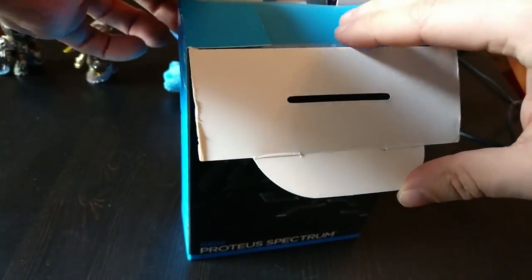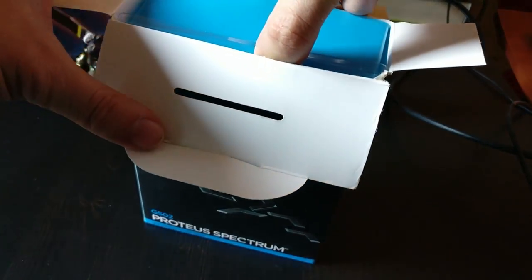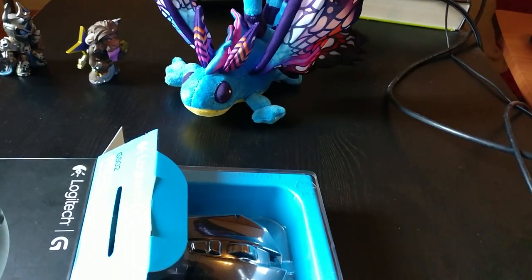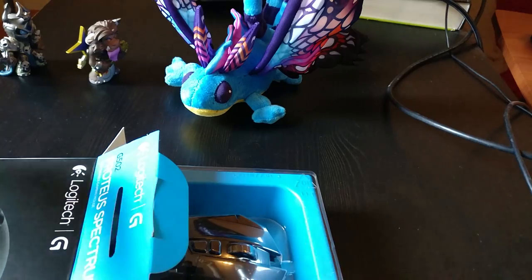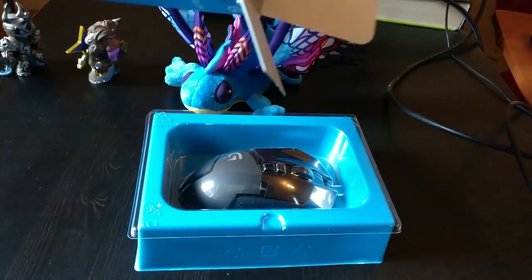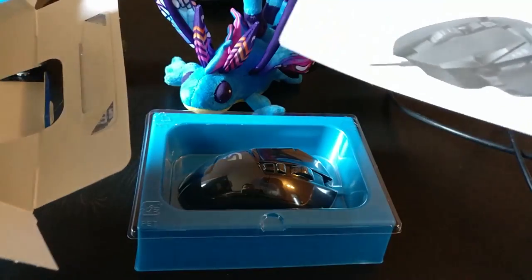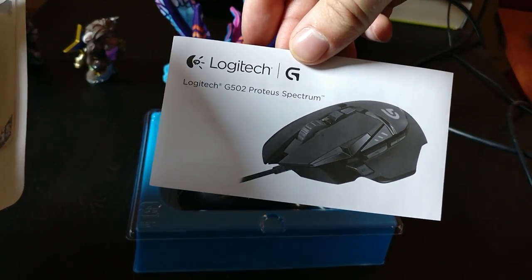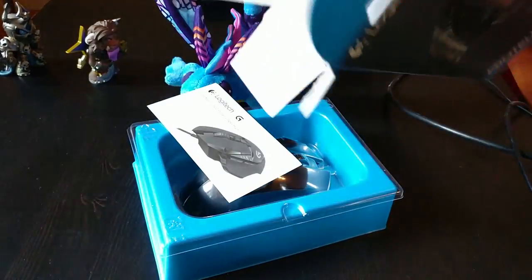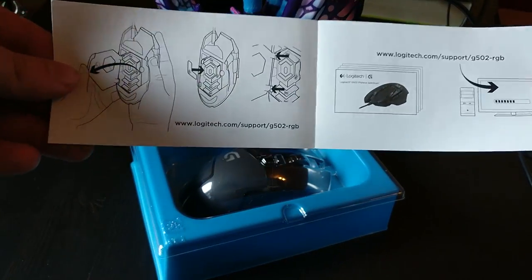It opens like that and there's another compartment which slides out. Here's some information I'll need later on — there we go, slides out like that. There are also some pamphlets to pull out. It's called the Logitech G502 Spectrum — that's basically the full name of the mouse. Empty compartment, putting it to the side.